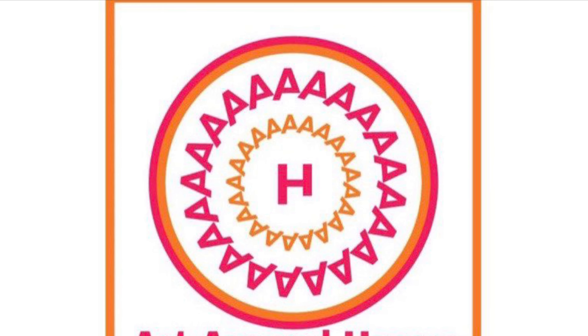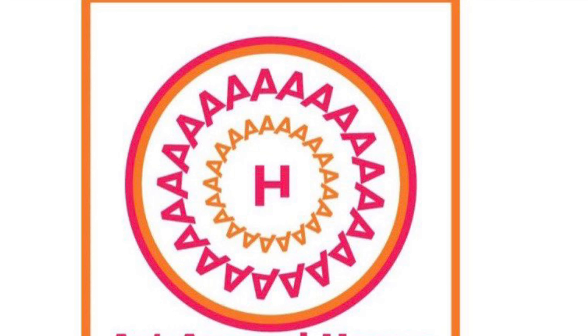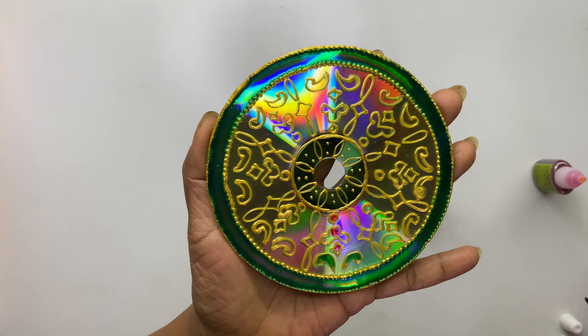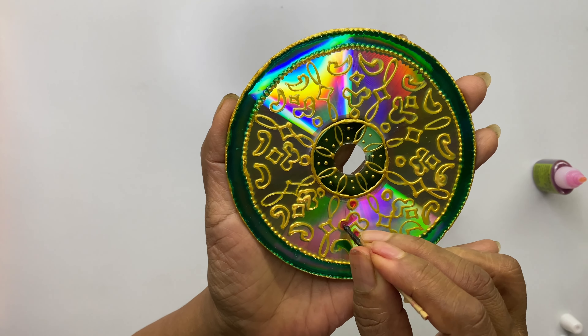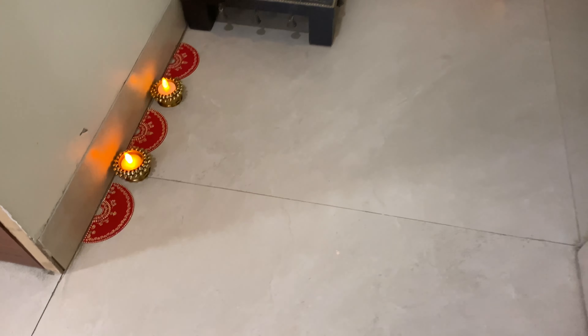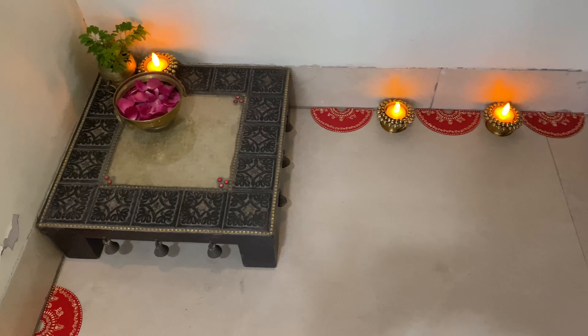Hello everyone, welcome to Art Roundhouse. I am Kala Punnuri. As part of my 50th video special, today we are going to make more decor using CDs. Thank you so much for liking my previous video of CD decor. It's so inspiring to create more and more decor for you. So before going ahead, let's see the materials required first.